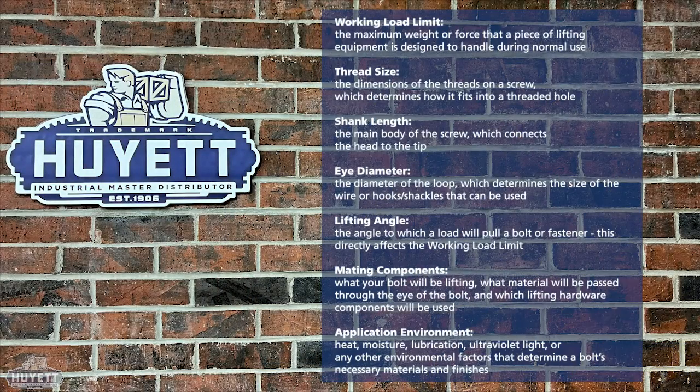When measuring an eye bolt, it is important to note the following: working load limit, thread size, shank length, eye diameter, lifting angles, mating components, and application environment. Only a few of these are involved in the actual measurement, but all of them determine the bolt's strength and utility.